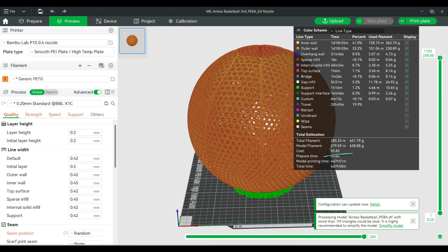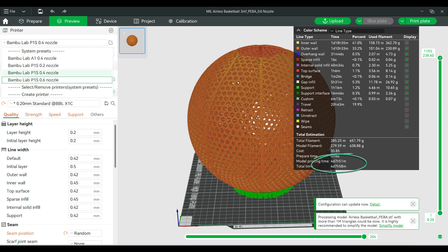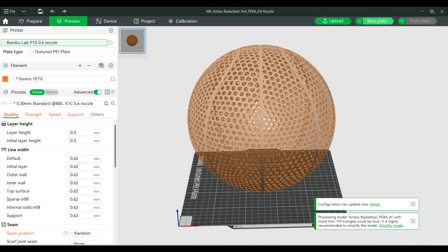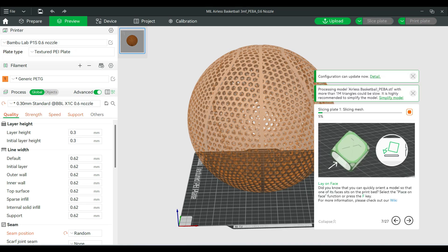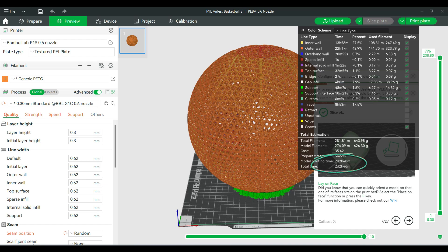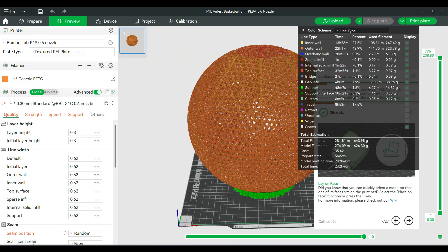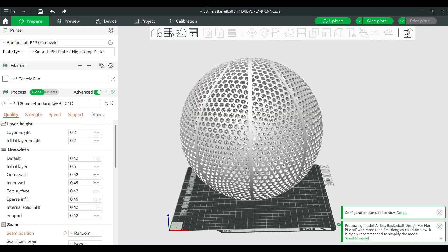After it's done slicing, it looks like it's going to take about four days and eight hours to print a basketball. So now I'm just going to switch it to a 0.6 millimeter nozzle — that's the only thing I'm going to change along with the layer height — and then slice this as well. After it was done slicing, it says it's going to take about two days and two hours to fully print. So that's pretty amazing — you save over two days of print time just by switching the nozzle from 0.4 millimeter to 0.6 and changing that layer height.